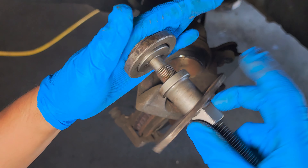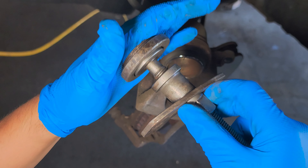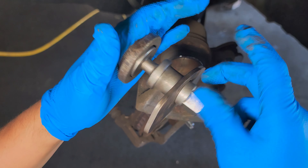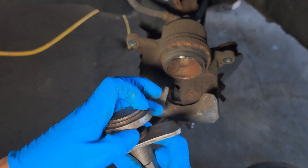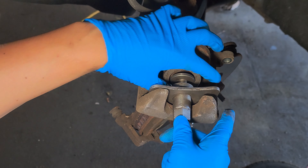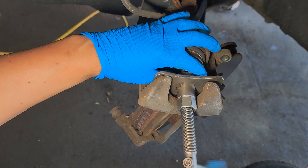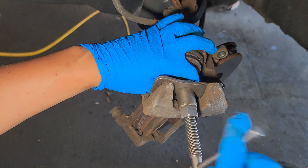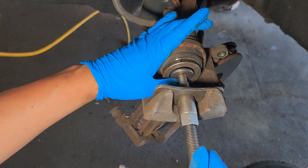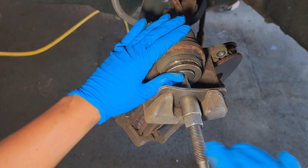All the tools that I'm using for this job I'm gonna put down below in the view products section. I'm also gonna be putting my phone number so you can call me if you have any concerns with your car. Turn the tool clockwise — it's gonna start compressing the piston.